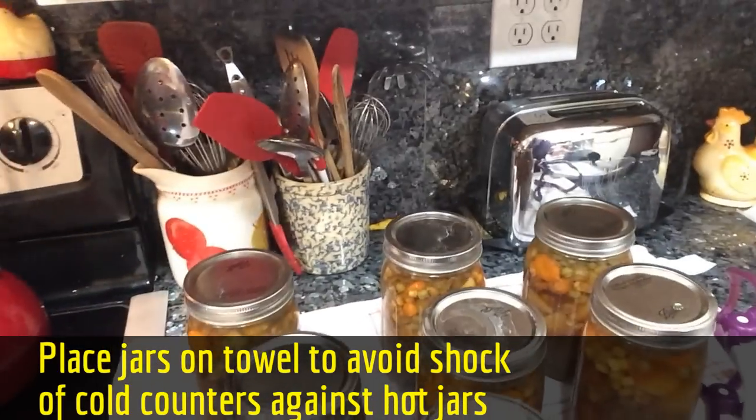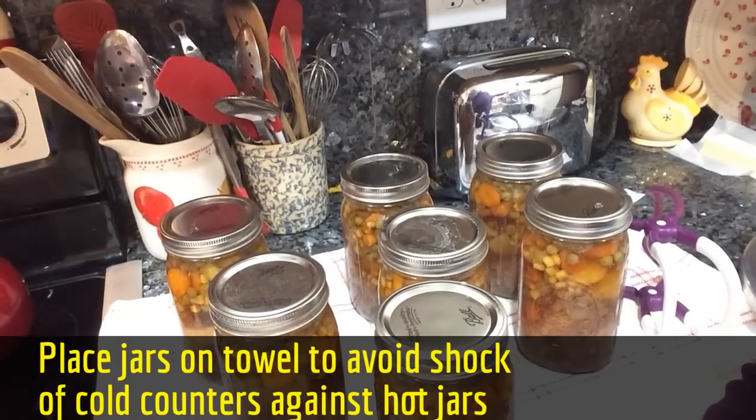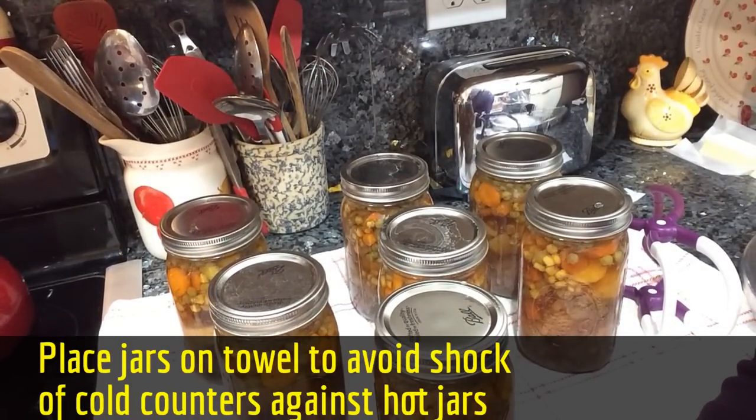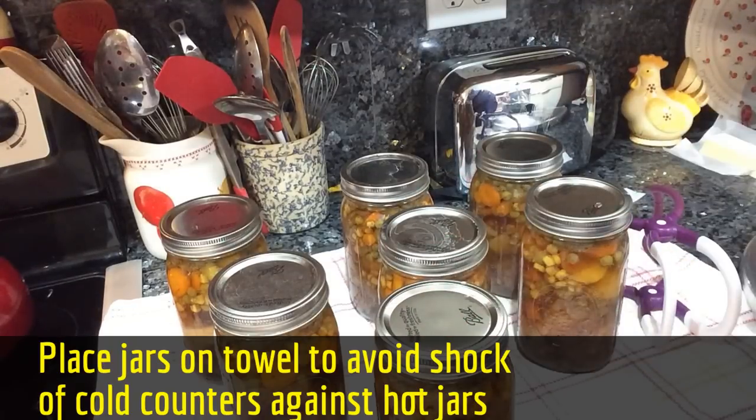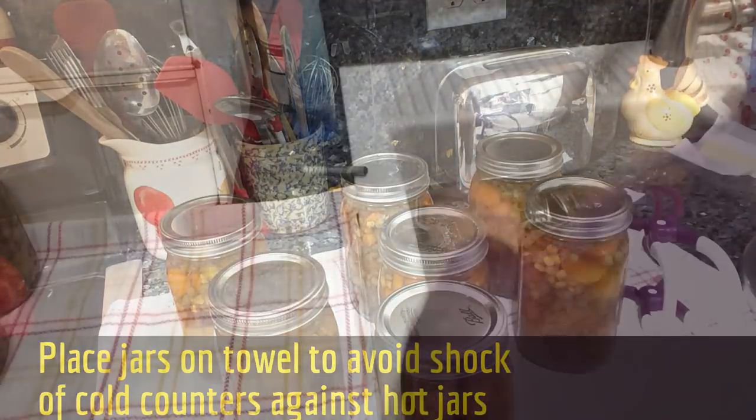Just give them a few minutes to see if all of them seal — listen for the pings. Let them cool down on their own; don't touch them. When they're all perfectly cool, you can remove the rings. Tomorrow morning, remove the rings, wash them up with soapy water, dry the rings and the jars thoroughly, and write right on top the date you canned and what's inside.